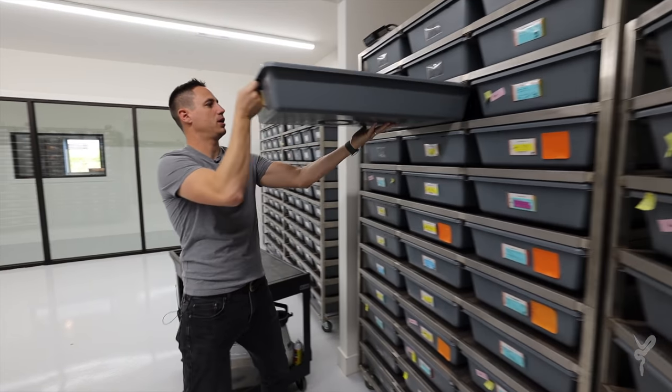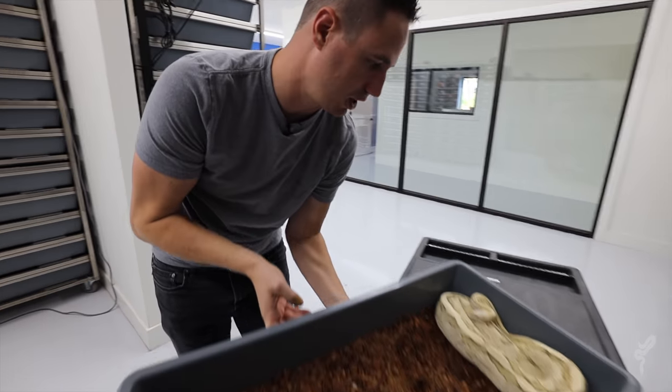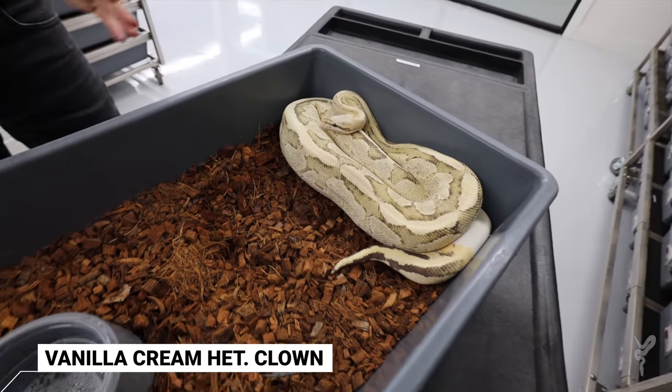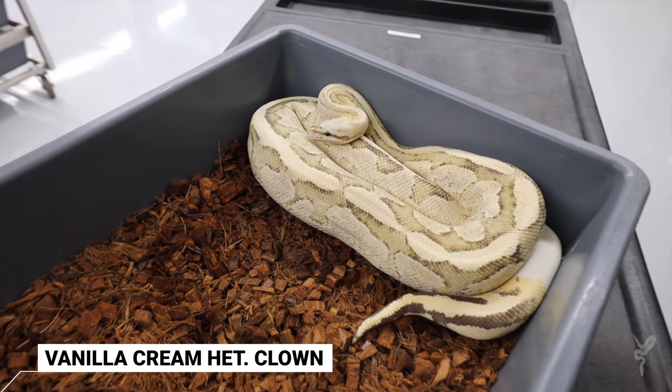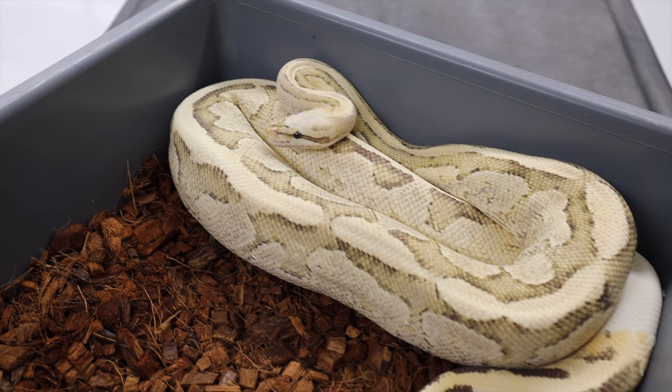So we're going to start with the mom. This is just a vanilla cream hat clown, and she is so pretty. When we made her — it was 2015 — she probably was the first vanilla cream hat clown. What a powerhouse.